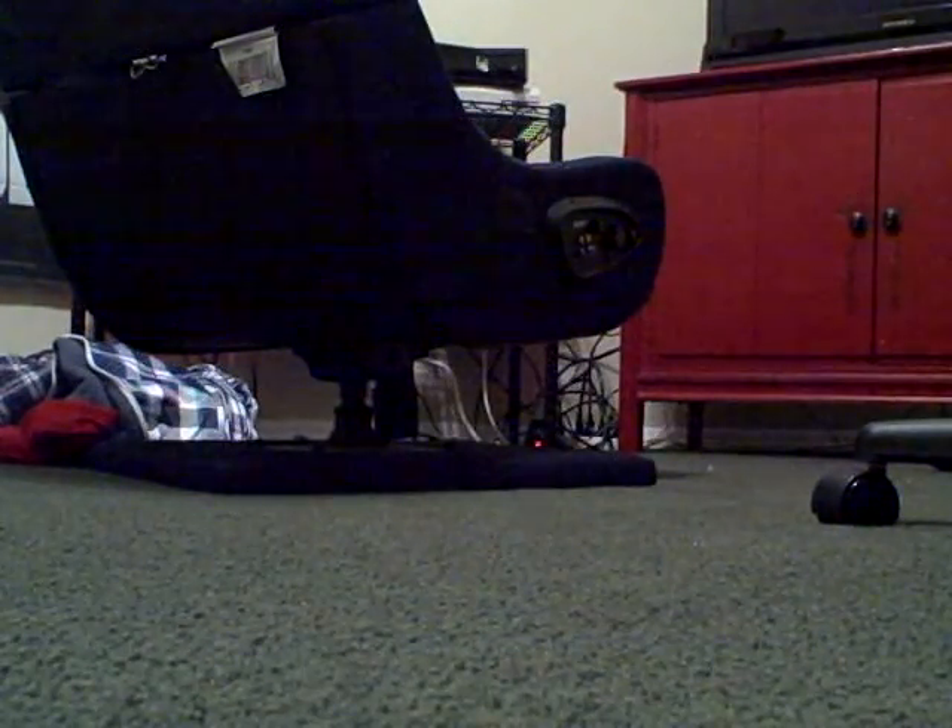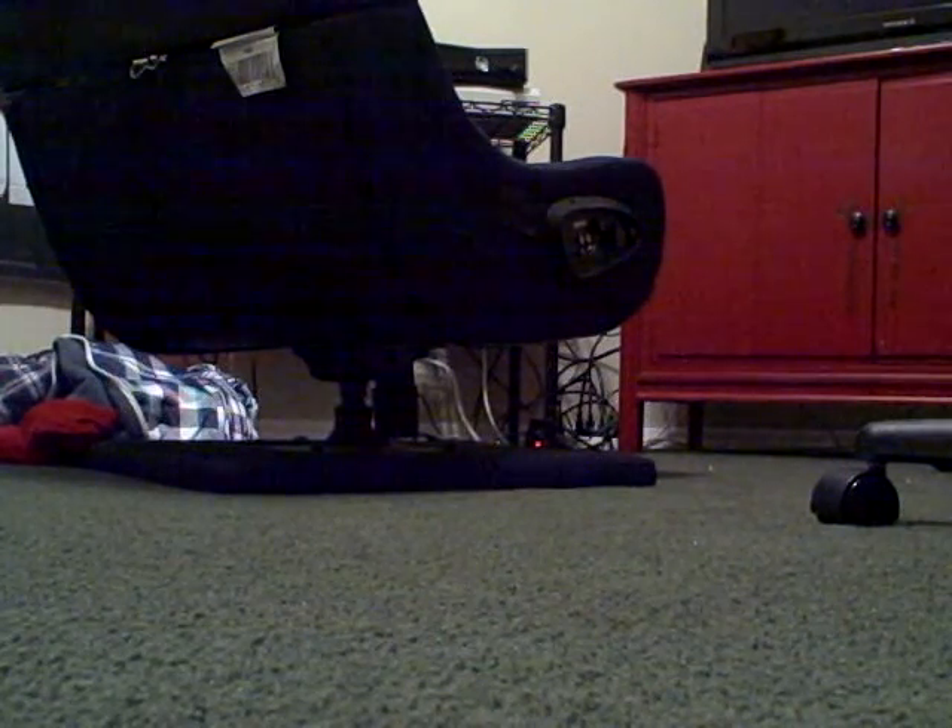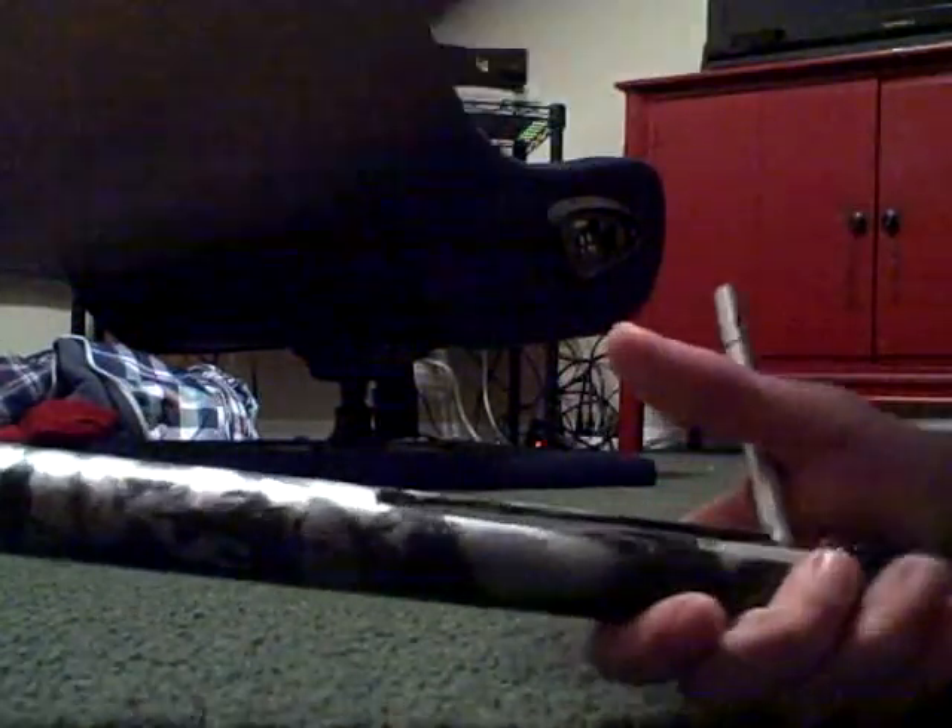I'll actually shoot this right now, so you just slide it in here like this. This spring and stuff came out — it'll sometimes do that. Okay, this'll be hard. Just cock back, you just put it in here like that — it's sticking out.